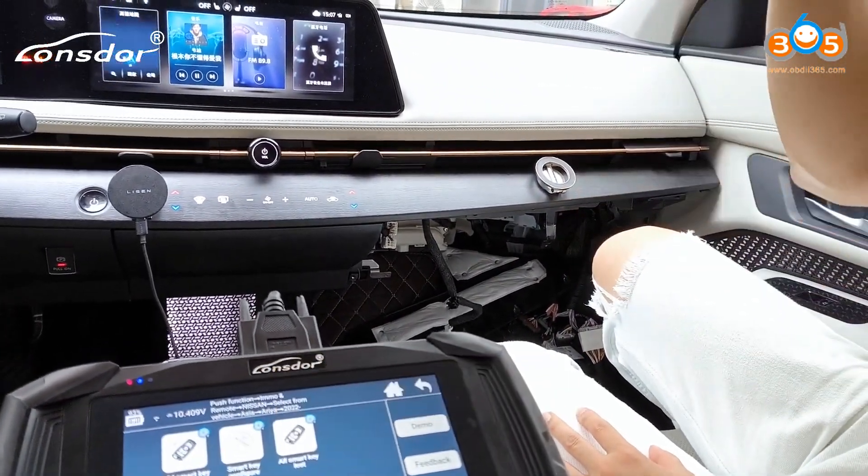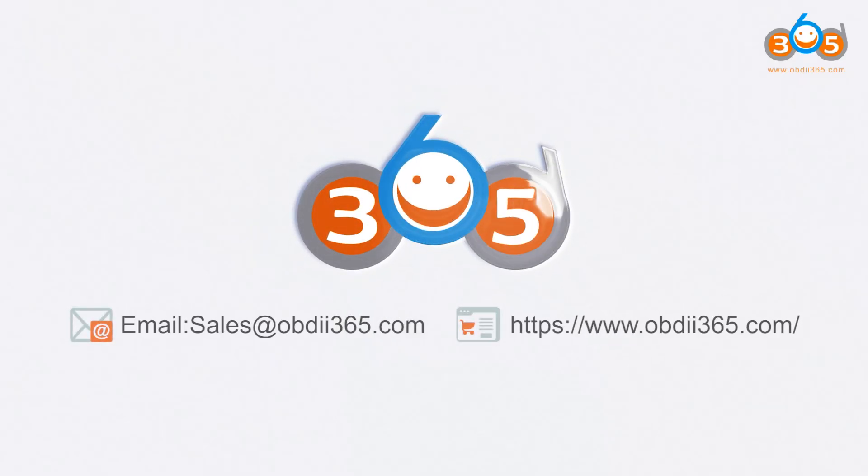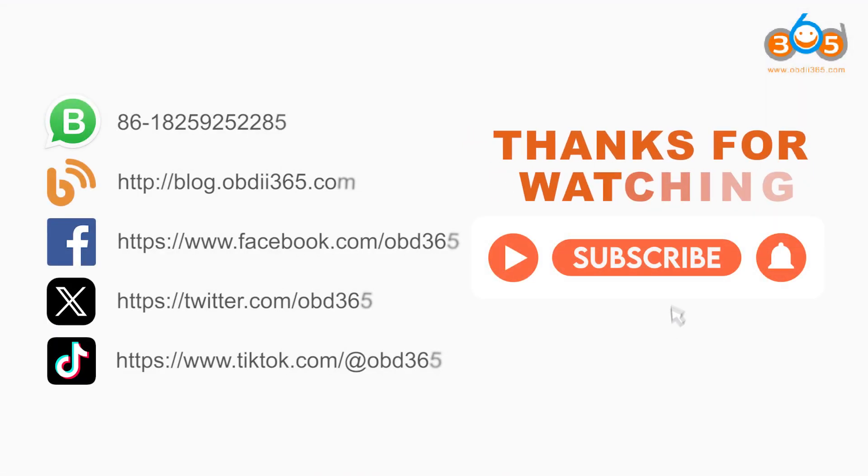That's all for this video. Like the page for more.